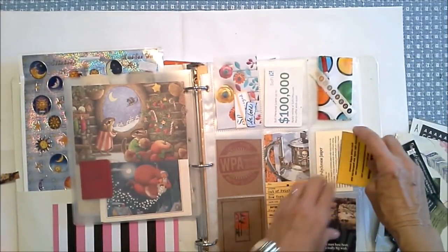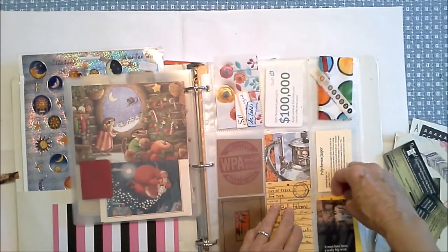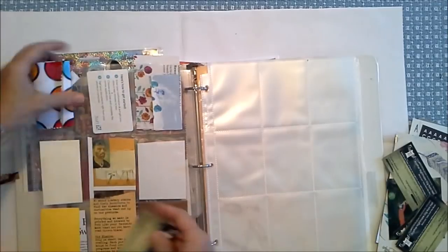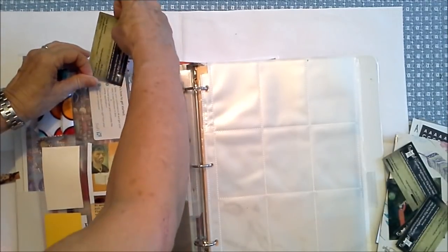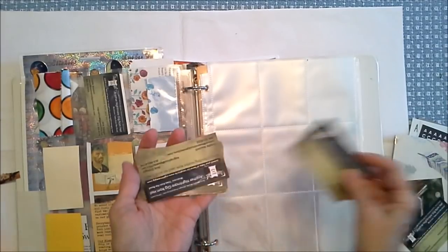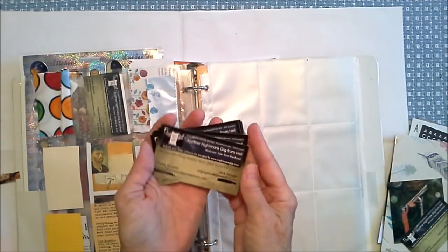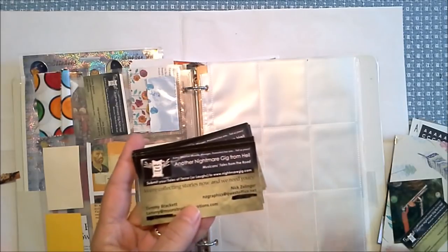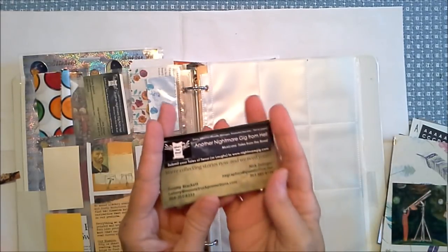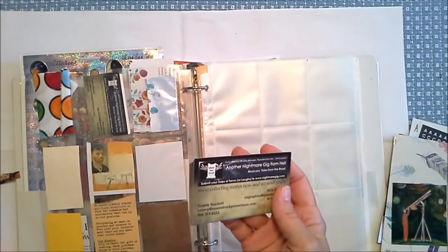This is one of my old business cards. This is also another of my old business cards from my book called Another Nightmare Gig from Hell — a collection of stories that I did with Nick Zellinger. It did get a Colorado Evie award. And there's my timer.